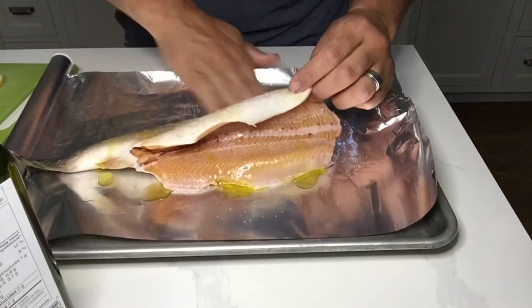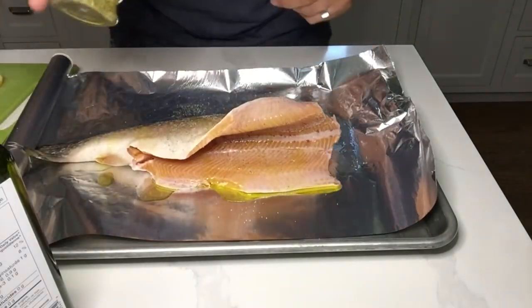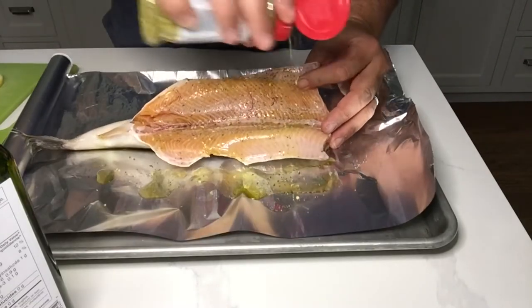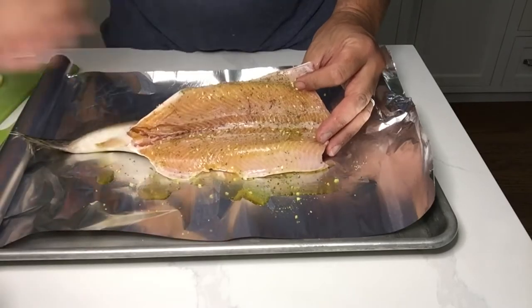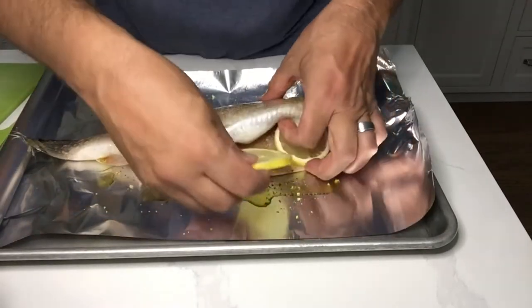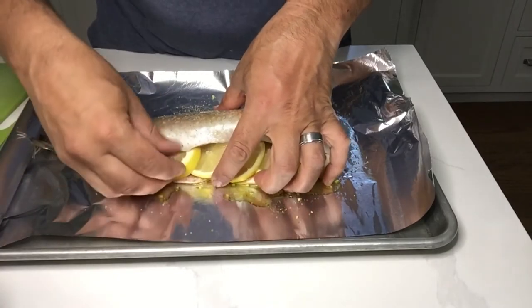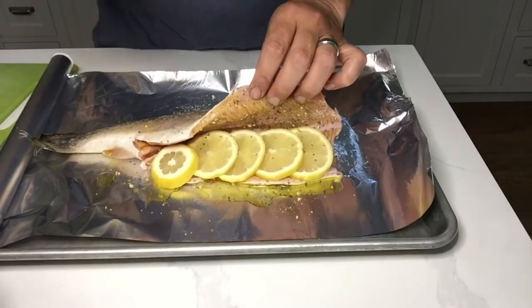Mix it in nice. We also have some Clubhouse lemon and herb — mix that in there. And we have our lemons pre-cut, a packet full of lemons.